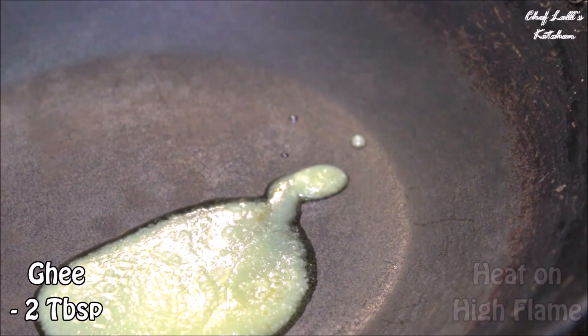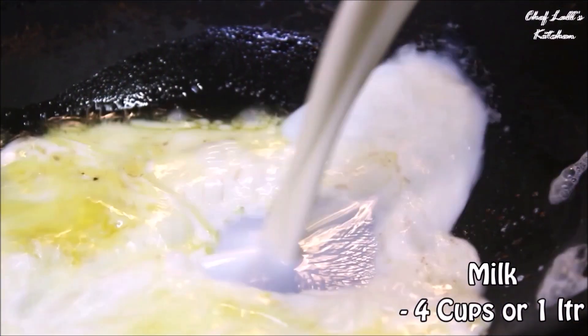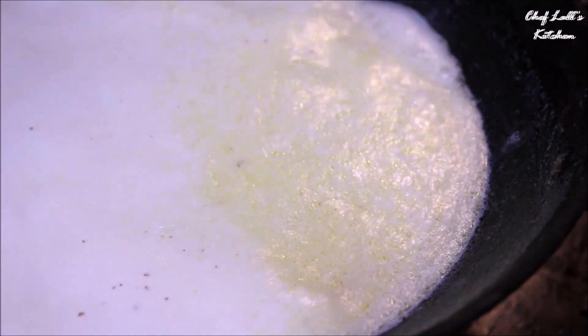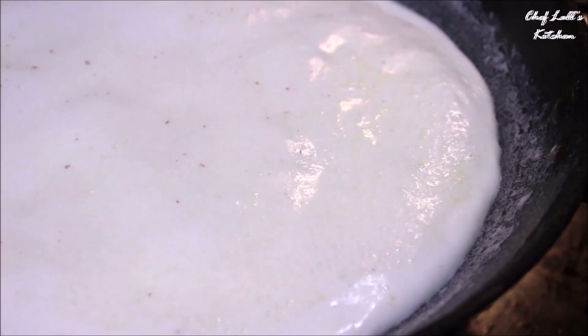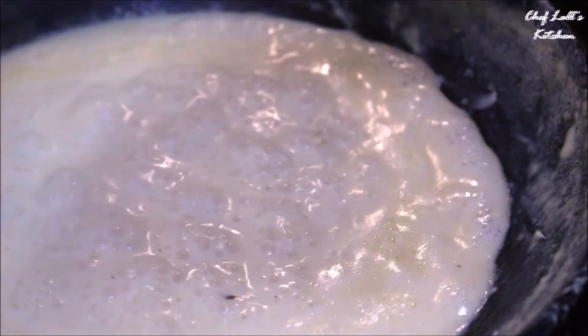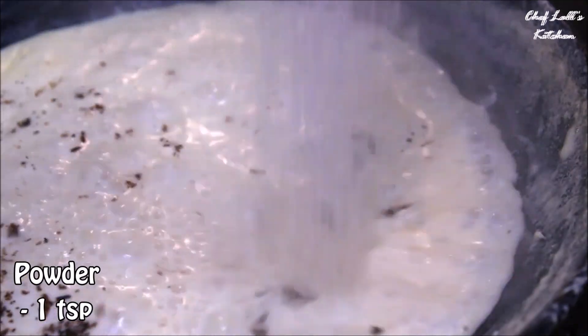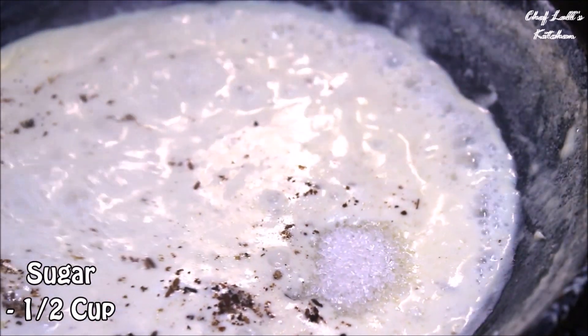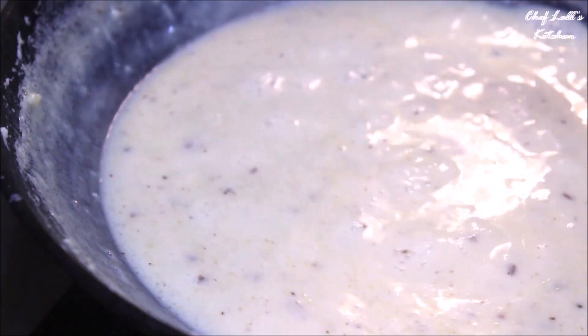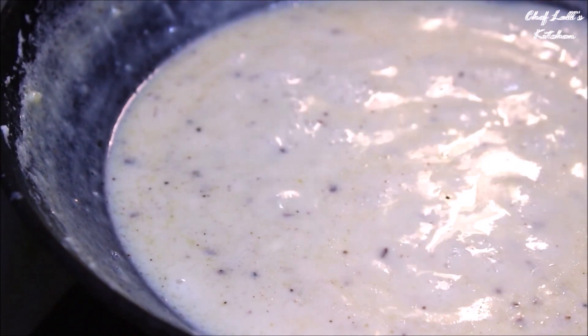Now in a pan, first add the ghee followed by 4 cups of milk, which is roughly about 1 litre, and a pinch of salt. Bring this to boil first, then reduce the flame to medium to low and boil until the quantity is almost reduced to half. Then add the blended spice powder, sugar, and some salt. Mix it up really well and further reduce it until it becomes thick, just like this — this is nothing but rabri.